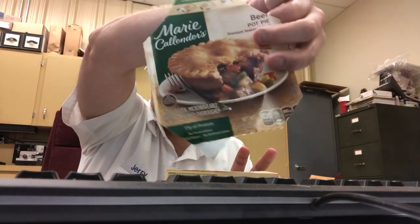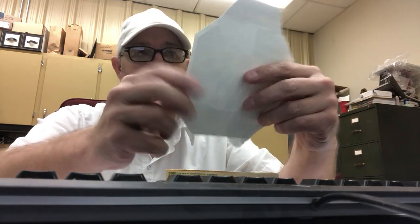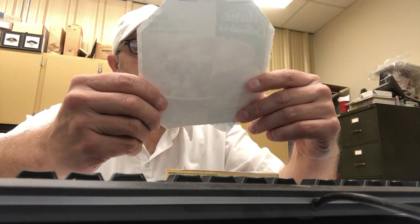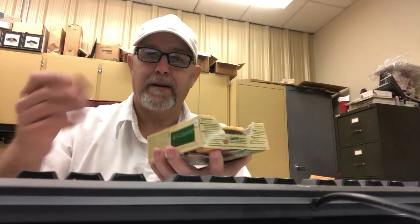Hello, I'm Jerry Ford. Get ready — eating my lunch, eating one of these Marie Callender's pot pies. This is a beef pot pie with premium seasoned beef. Marie Callender's is a pretty good company, they do pretty good meals. No preservatives, no artificial flavors, no artificial colors — 630 calories. You cook it in the box; you just tear off the top, which I forget to do sometimes.